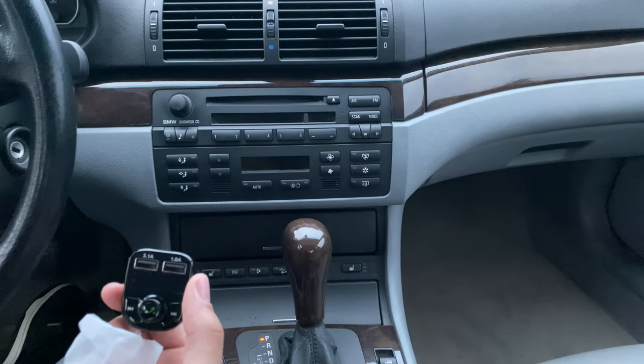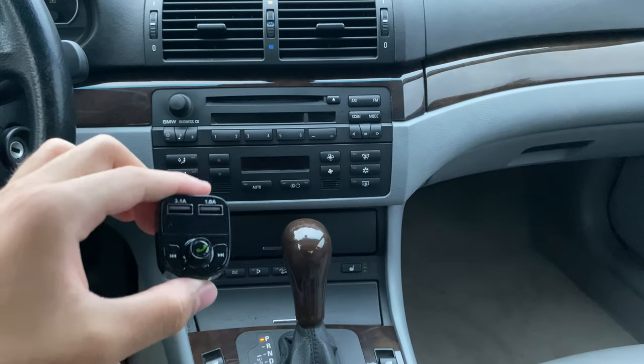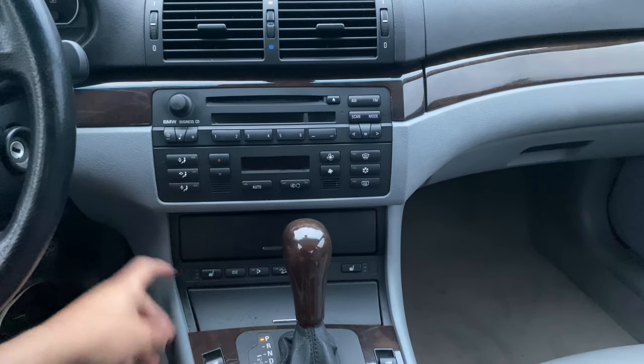This is an E46 330xi, a 2004 version of it — BMW, of course. Let me show you how to install this. This is my first time; I haven't pre-installed it or anything, so we'll figure this out together.